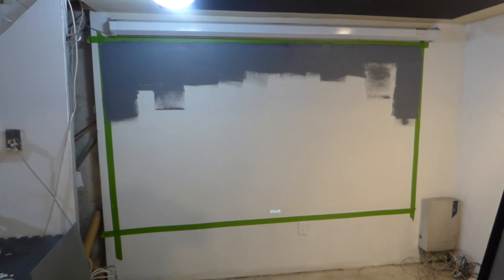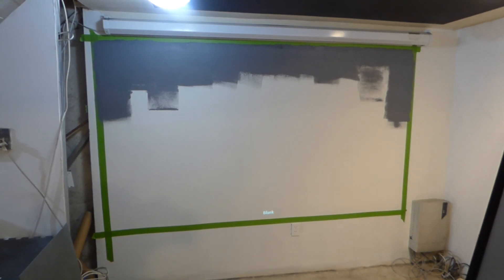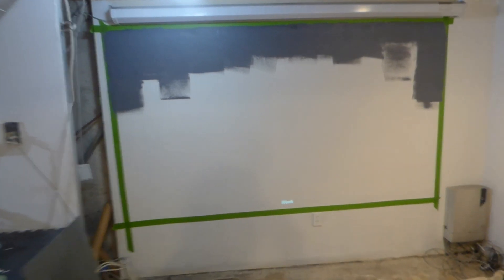That way it's not right on the edge — you have a borderless screen. But if somebody bumps your projector or it comes out of line, you're not going to have painstaking hours trying to realign the projector to fit that screen perfectly. That's why I always do one inch away.